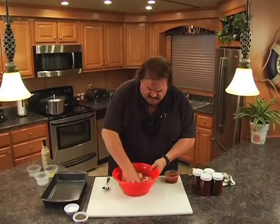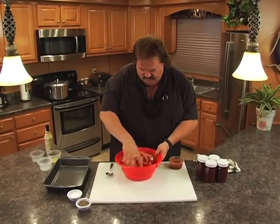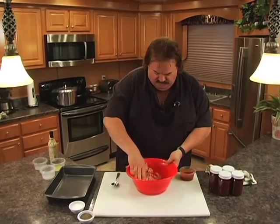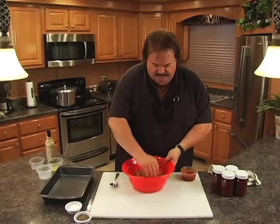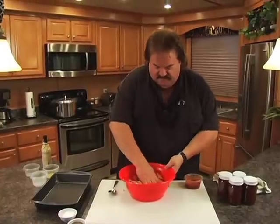Now we're going to get our hands in here and mix this together. We've got our egg, all our salt and pepper, our Quaker oats in there. We're going to put this in a 9 by 13 pan, shape it out, and put a sauce on top of it.